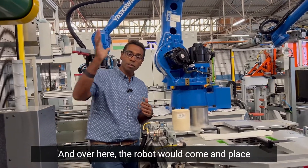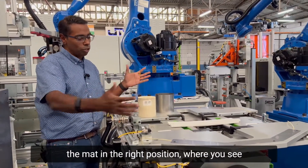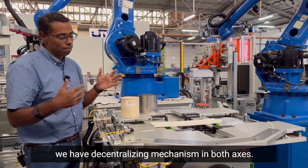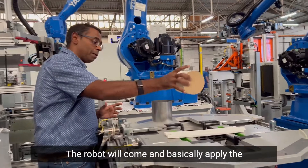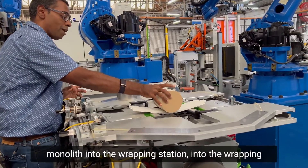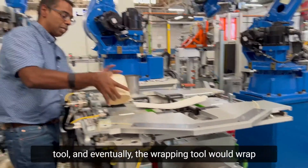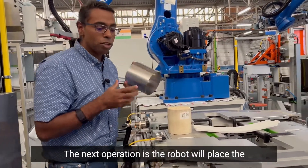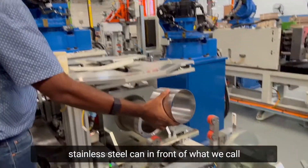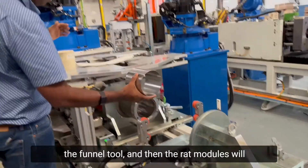Now we're at the auto wrapper and pressing station. The robot would come in, place the mat in its right position — we have a centralizing mechanism in both axes. The robot then applies the monolith into the wrapping station, into the wrapping tool, and the wrapping tool wraps the mat around the monolith.